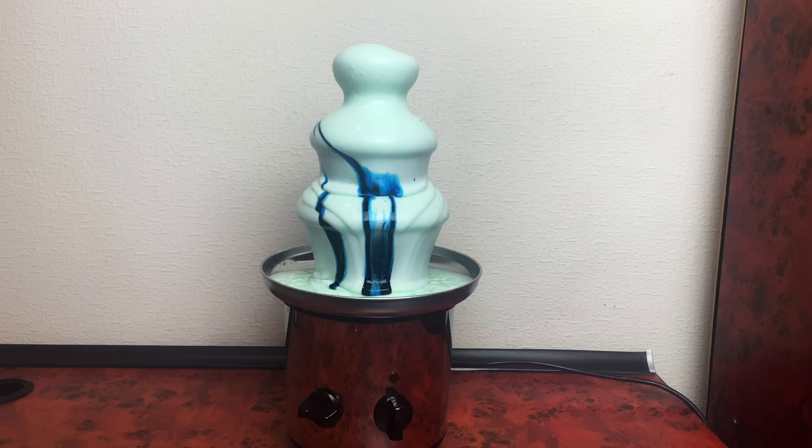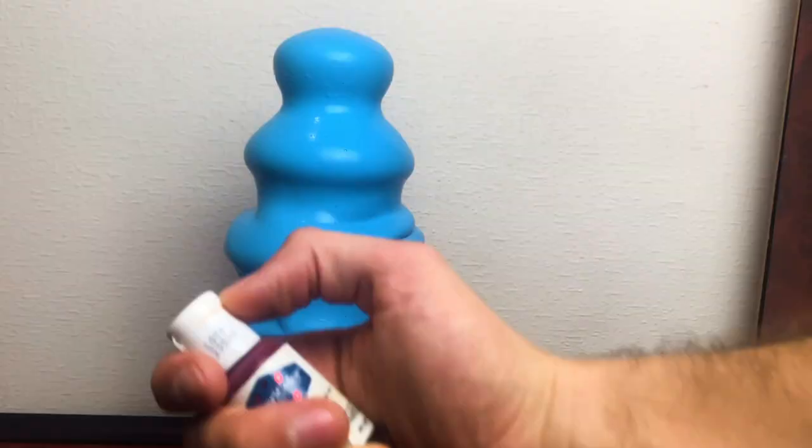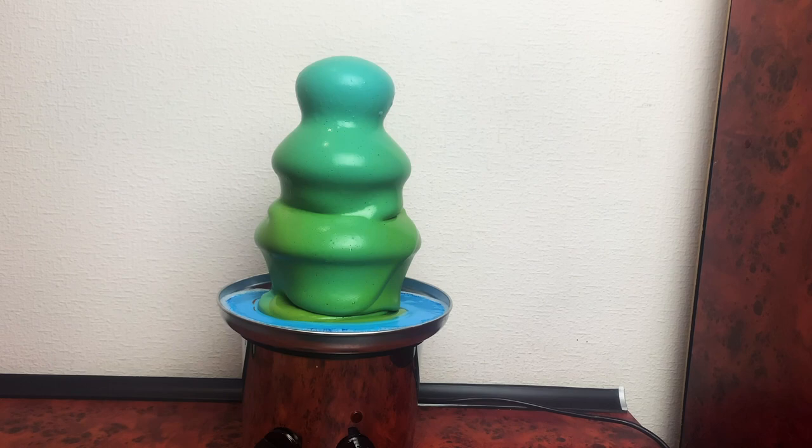Interesting, now it's blue. What if I add the orange one? Will it return to its original green? Well, yeah — green again. One thing I know for sure: the fountain will be cleaner than ever with this detergent.